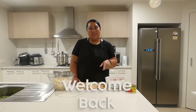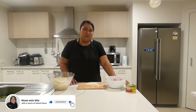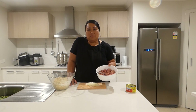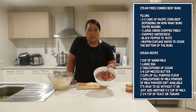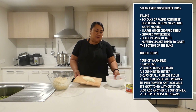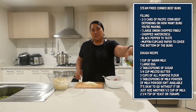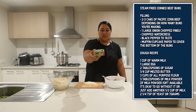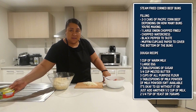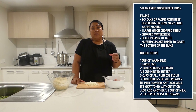Hi everyone, welcome back to another series of my steamed and fried buns. In this episode I am going to make buns with corned beef, bisuppo. I have chopped up onions and I have corned beef here. I am using this brand of bisuppo — you can use whatever bisuppo you have in your pantry if you are going to give this recipe a try. I am also going to add some flavour, which is black pepper.